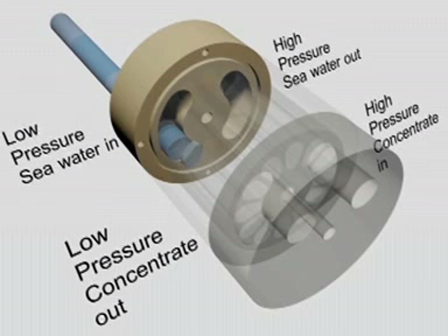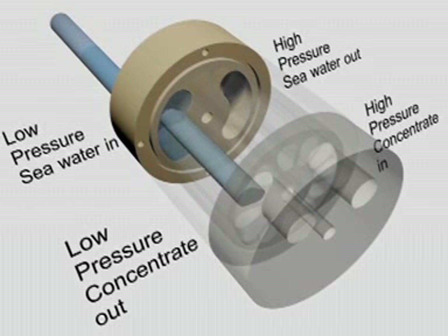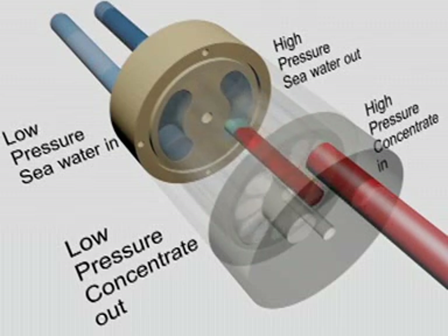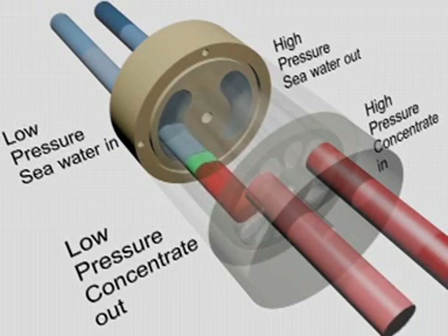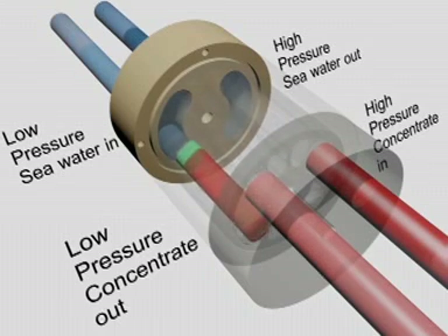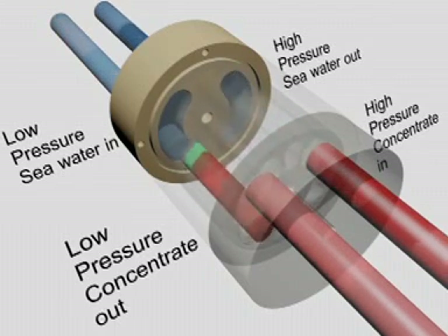Low pressure seawater enters the PX and fills the rotor. This seawater is then exposed to high pressure concentrate from the membranes. Pressure transfers directly from the concentrate to the seawater inside the rotor ducts. Spent concentrate leaves the rotor at low pressure, pushed out by fresh seawater. The rotor is turned by the flow itself, spinning at approximately 1200 rotations per minute. The ducts of the rotor function like a carousel, charging and discharging as the pressure transfer process repeats itself.